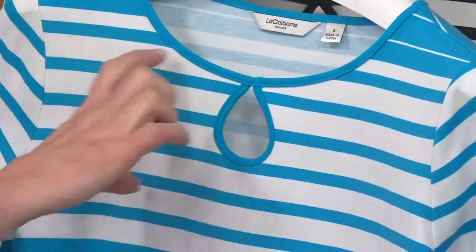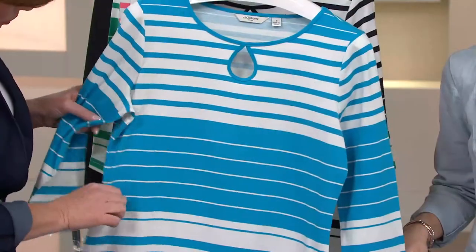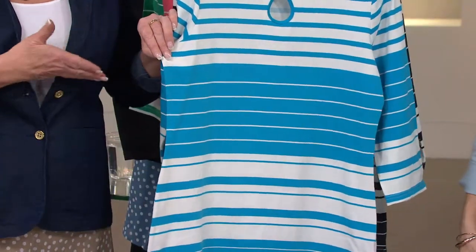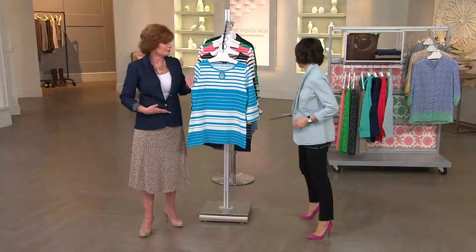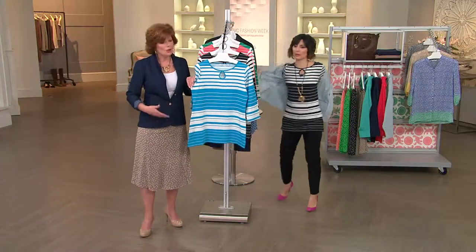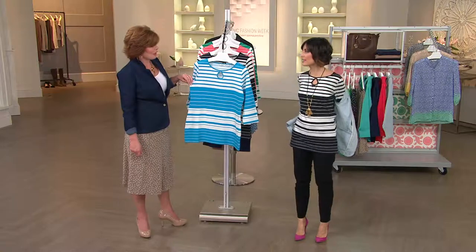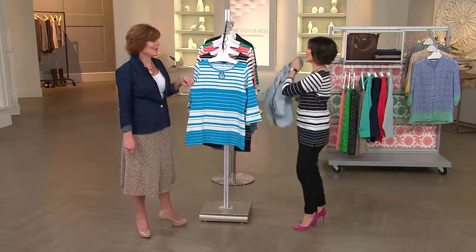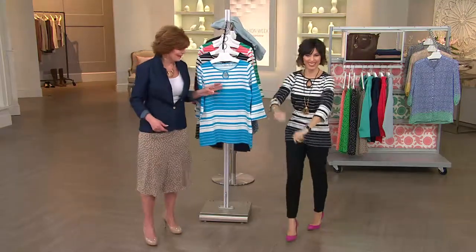The bolder white stripe comes through here — look in the middle, this is going to hit just a little bit below the bust line or mid-bust. Let me take my jacket off so you can really see. Look at the stripes — right away you're looking at Amy's neckline, you see the keyhole, then look right here where this starts. This is going to go to about her waist. The darker color is really really important.